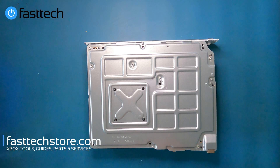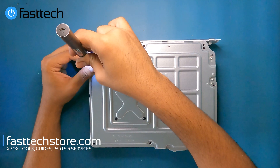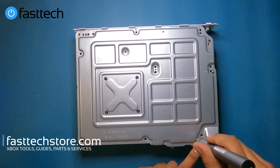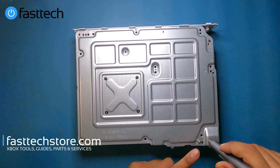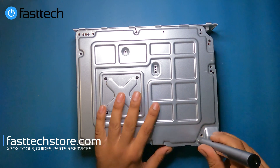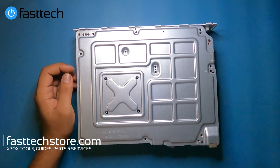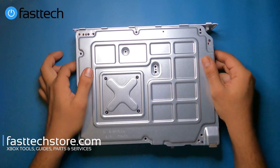We're going to flip it over and remove all of the screws. Before I remove this screw, I want to point out that the regular Xbox One S does not have this screw, but this one does in this position here. Before I remove these screws for the heatsink and ultimately remove the motherboard, I'm going to flip it over and show you how to remove and replace other components.